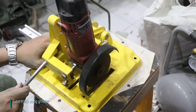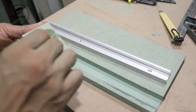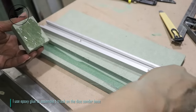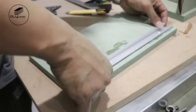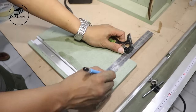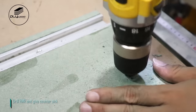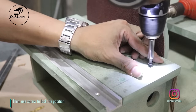Cut T-track using grinder. Use epoxy glue to assemble T-track on the disc sander base. Drill HMR and give countersink, then use screw to lock the position.